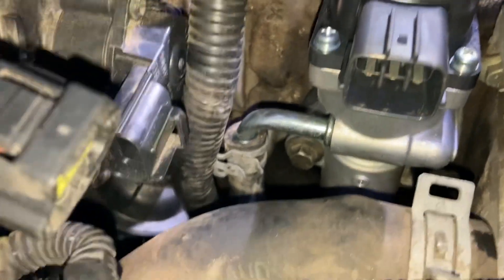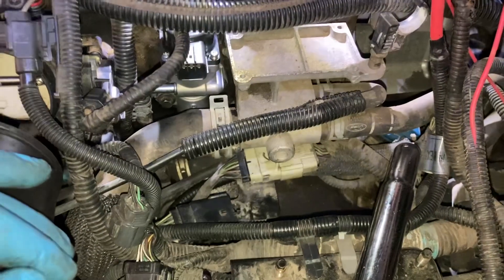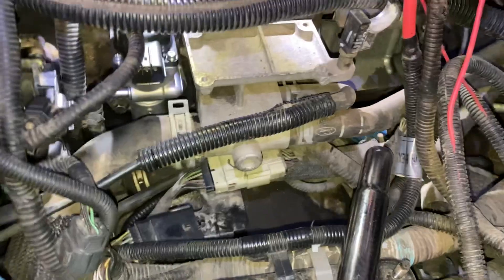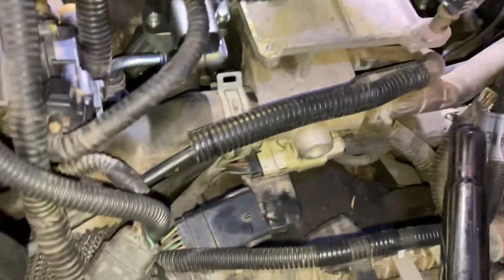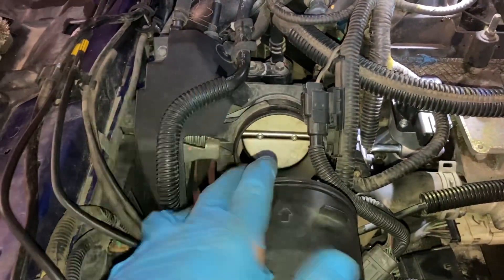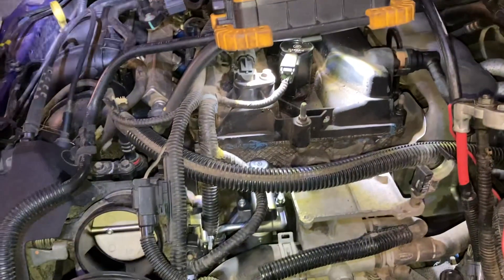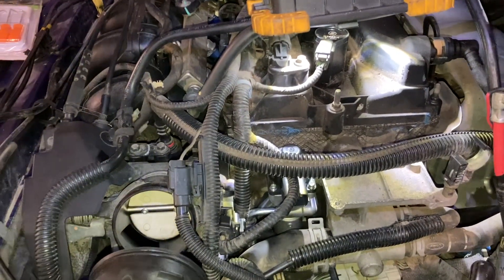There's the coolant line that feeds the EGR valve — just a simple connector and hose clamp. Now it's just a matter of putting all these connections back together without missing anything, battery tray, and putting back the intake section we took out with simple hose clamps. Hopefully we've got a good seal on that thing.